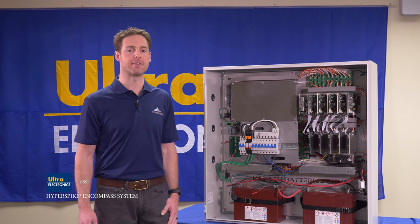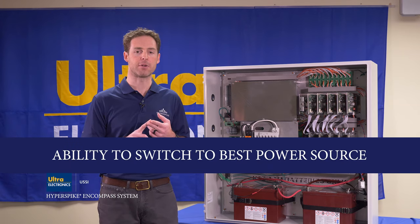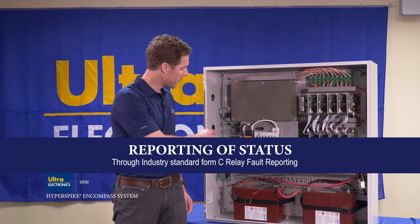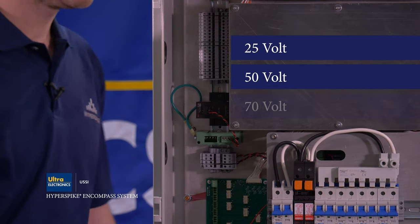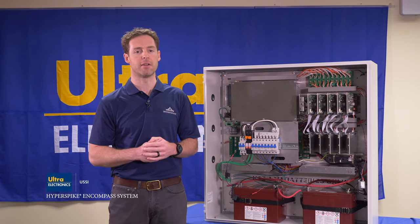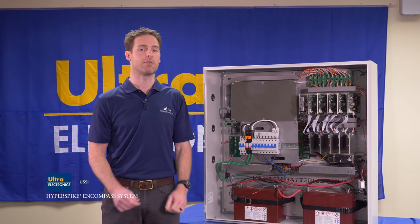Key features of the HyperSpike Encompass system include smart self-protection, the ability to automatically switch to the best available power source, performance of self-diagnostics, and reporting of status through industry standard form C relay fault reporting. When paired with the optional 25, 50, or 70 volt input transformer, the cabinet can easily connect to any standard fire panel. The NEMA 4 enclosure with pad-lockable door allows installation in both indoor and outdoor environments.